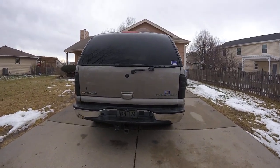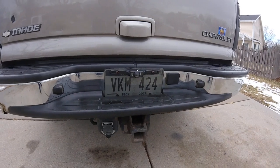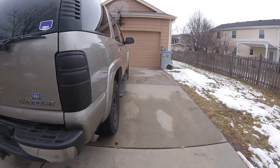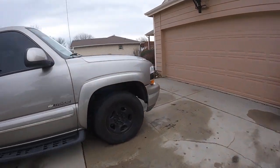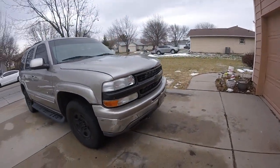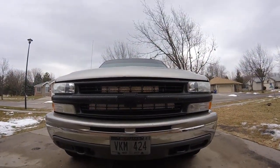I've got tinted taillights, smoked license plate cover, backup camera, and a blacked out grill with light bars.